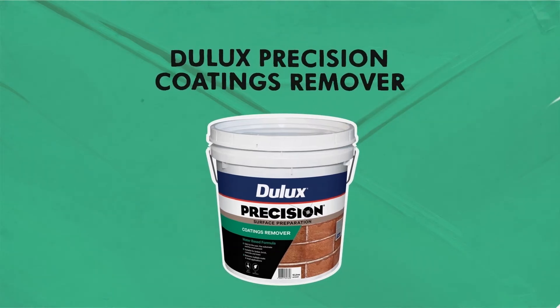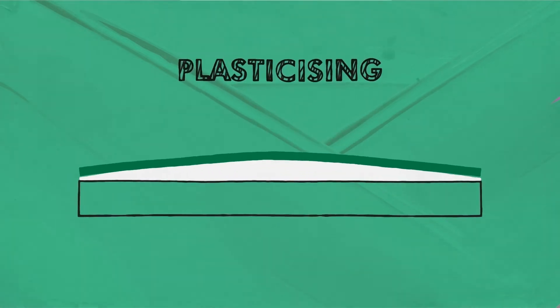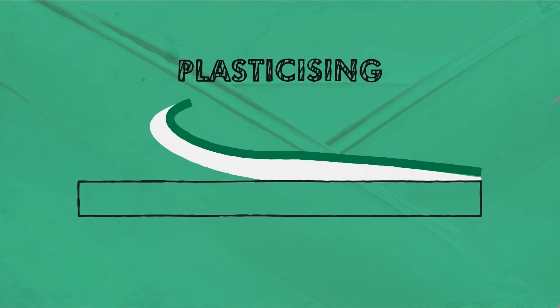Dulux Precision Coatings Remover removes oil and water-based coatings, acrylics, render coatings and anti-fouling coatings. It swells the paint film and debonds it from the surface. This is called plasticising.